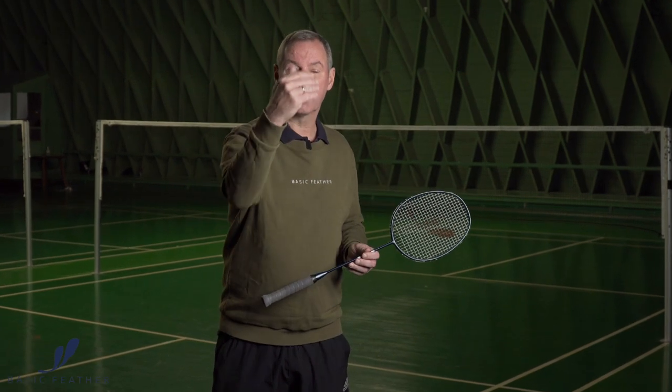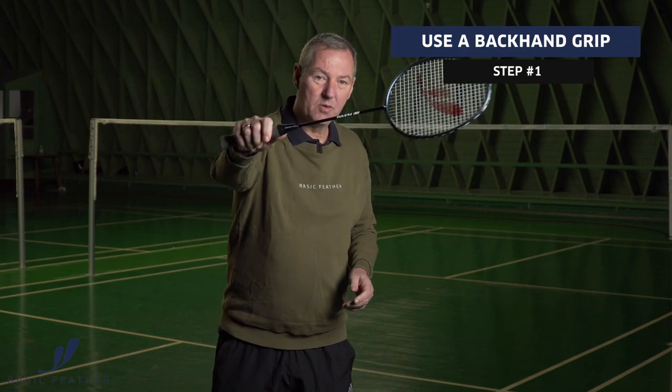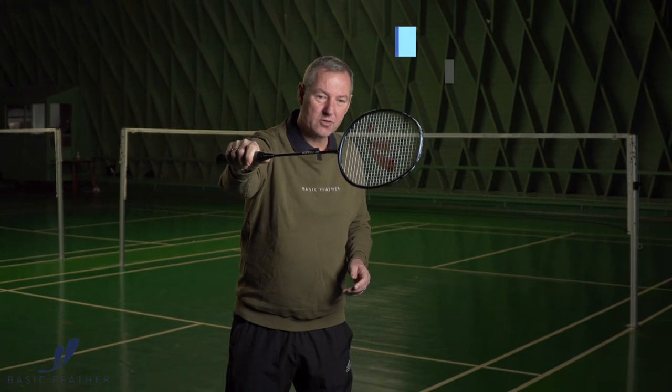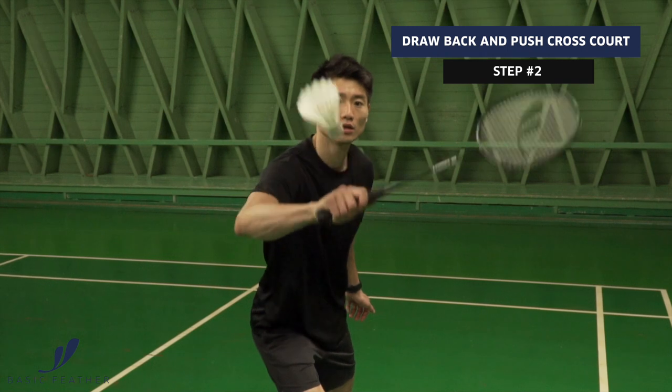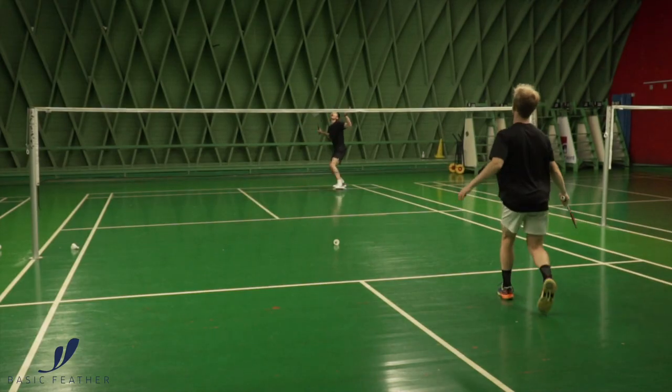The technique in the shot is a very simple thing. You have to reach the shuttle as early as possible with your backhand grip, and as you're moving up and reaching it very early, you have the opportunity to draw the racket a little bit back and then push it cross court. It's all got to be in a very quick movement of your racket, but it can be a very good shot because the opponent has to cover the full court and then suddenly this quick disguise is coming cross court.